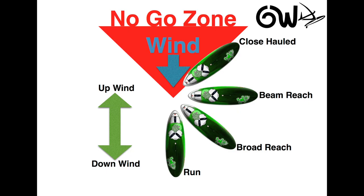We are now going to talk about the different points of sail. In this diagram, the first thing we need to be aware of is the wind, and we can see it by the blue arrow. On the left hand side of the screen, we have a green arrow indicating upwind and downwind.